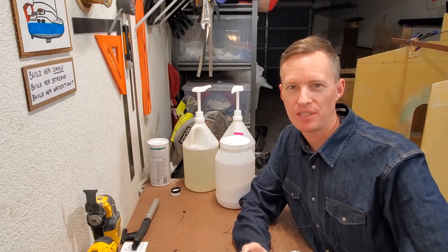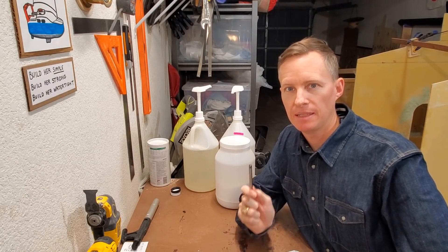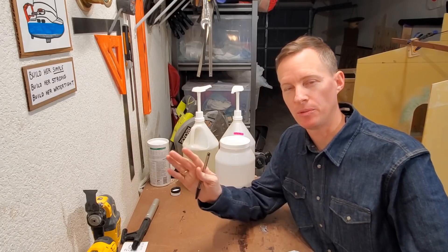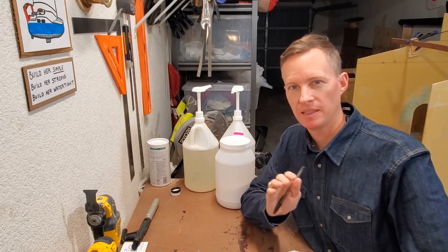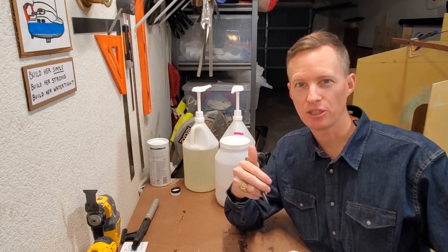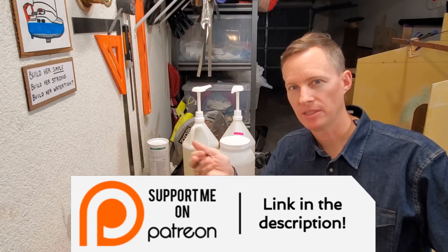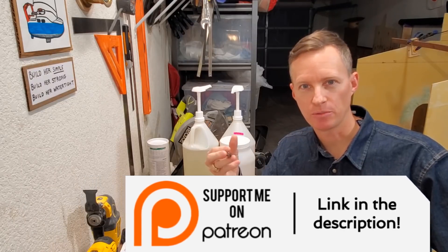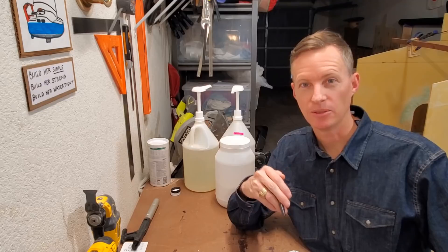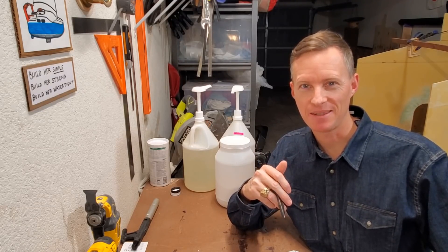That's going to be it for this video — thank you for watching. Coming up soon, I'm going to be working on building frame C3 and the forward wall of the battery compartment, which is going to be mostly under the floor. If you'd like to support the project, please consider joining Patreon — the link's down in the description. There's also an Amazon wishlist or PayPal donations. Or if you just want to watch and leave a comment, I appreciate that too. I'll see you guys next time.